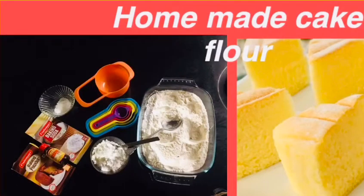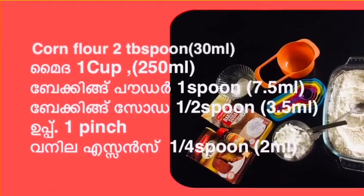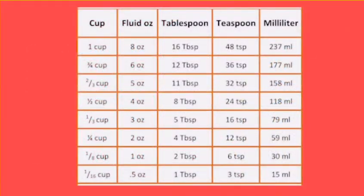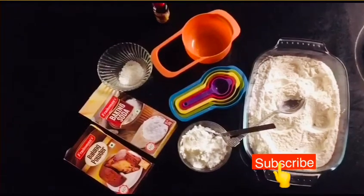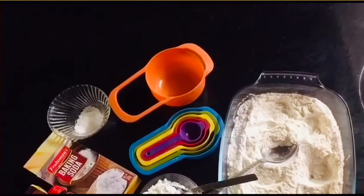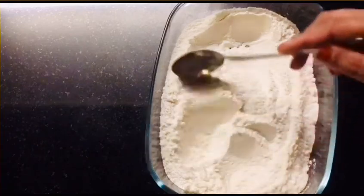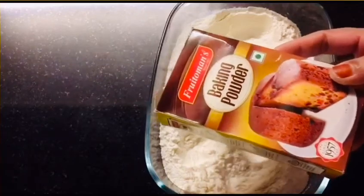Hi all, Assalamualaikum. I am going to make a cake mix powder. This is the recipe of cake mix. I also found the recipe of cake mix, and we will cook it with this recipe. What ingredients do we have for this recipe?